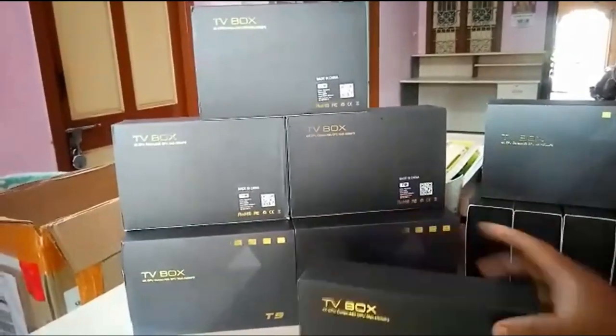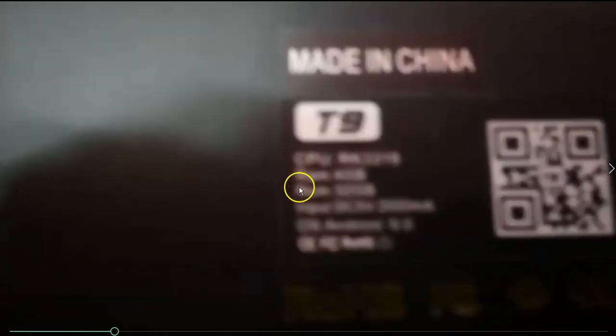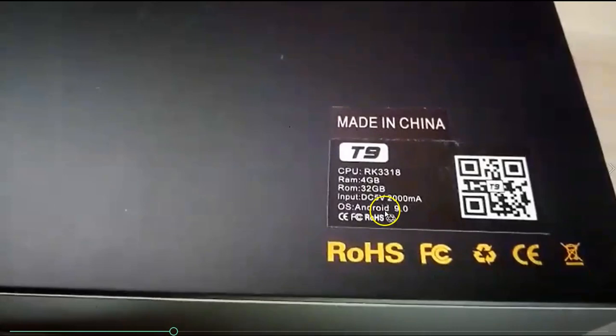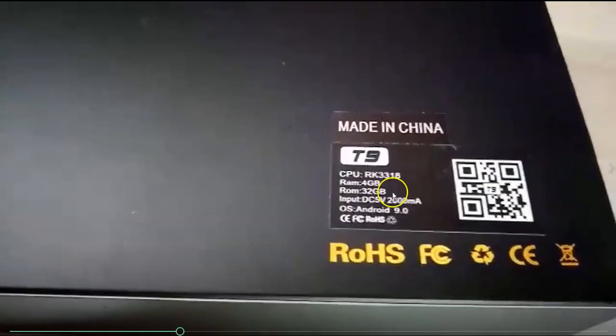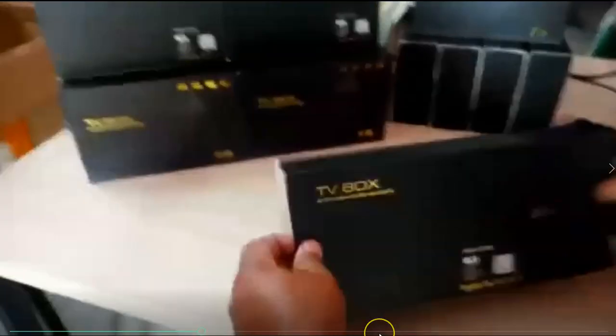In this virtual era, let me give you the configuration details. It has Wi-Fi and Bluetooth connectivity, dual Wi-Fi support, 4GB RAM, 32GB internal memory, and runs on a Rockchip processor. The device is quite popular among people looking for an affordable TV box.